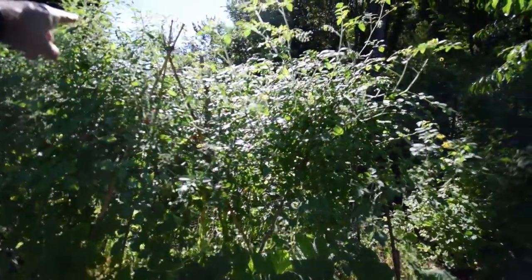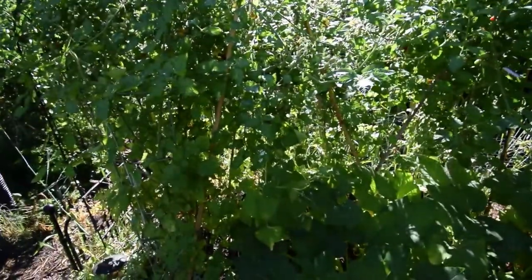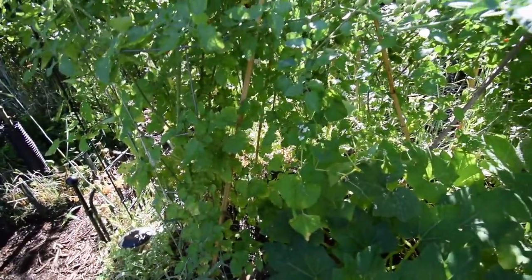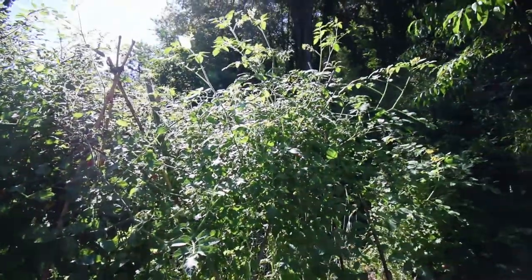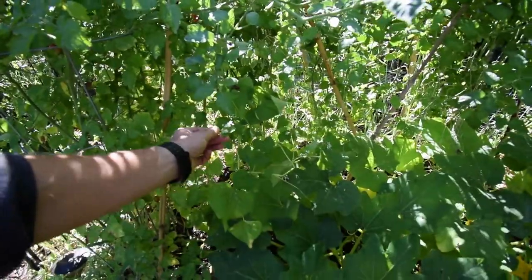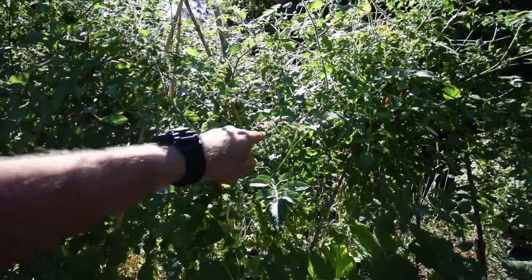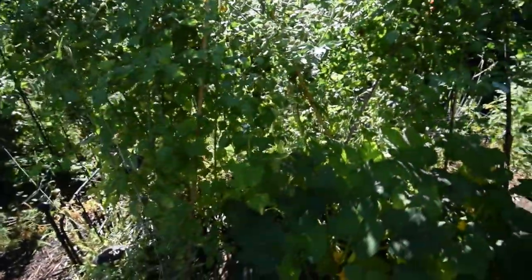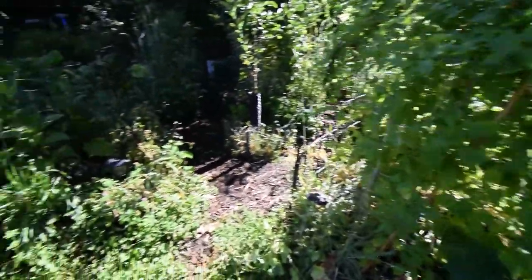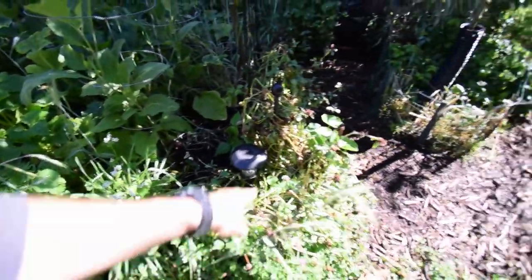You can see the tomatoes are starting to really use that netting that I put in there and it's helping. There's some bees — little guys. So that's an advantage of letting some of this cover crop grow. As you can see, this is buckwheat, and the bees love that buckwheat. While they're here, they're going to hop on over to the tomatoes and pollinate those. So I always leave a little bit of my cover crop growing inside the boxes — the hairy vetch, the buckwheat, like this over here. Got the buckwheat, got some clover.